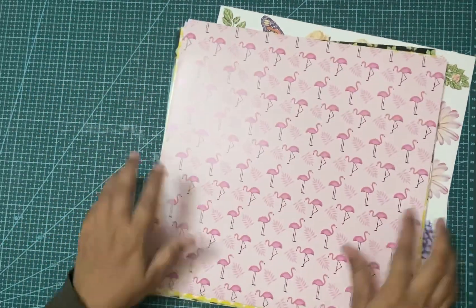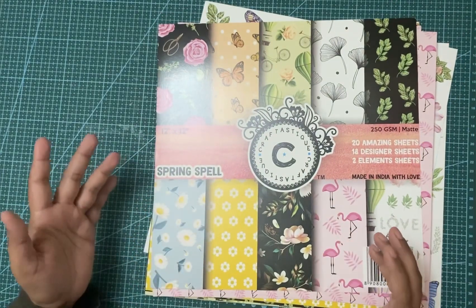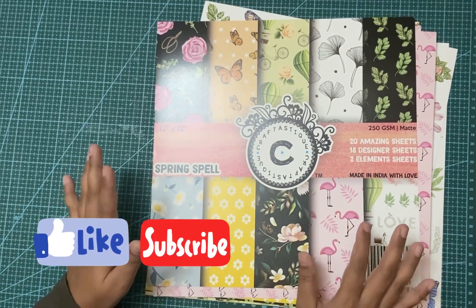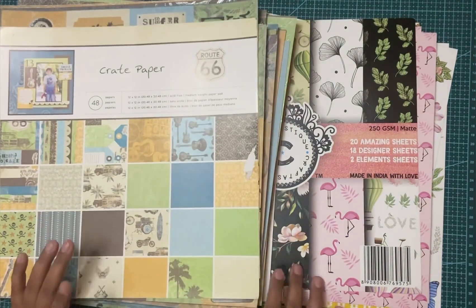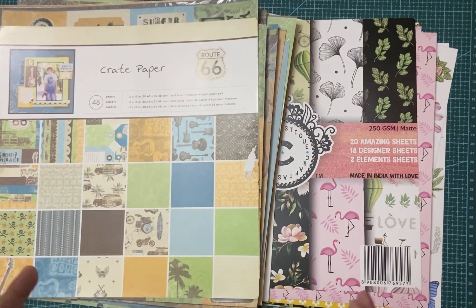As you saw, most of the papers in this pack were very busy, so my plan is to use them as the fronts of my cards or albums — though you can choose to do it differently. Those are the two paper packs I showed you today. That's how I plan my projects and decide how to use each pack. I'd love to know how you plan out your paper pack usage — please share your ideas in the comments. Thank you so much for watching, and have a great day, bye-bye!